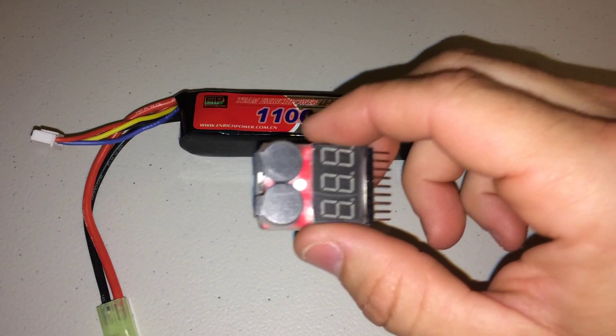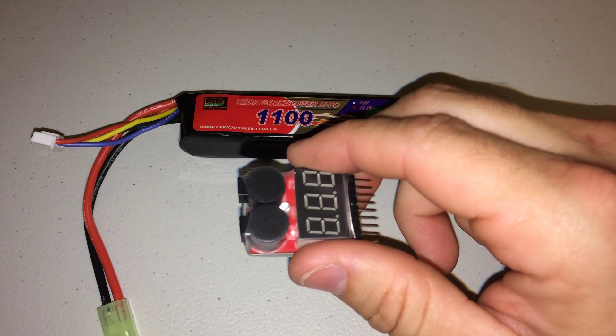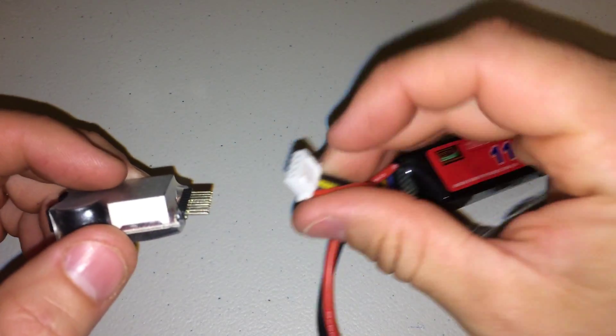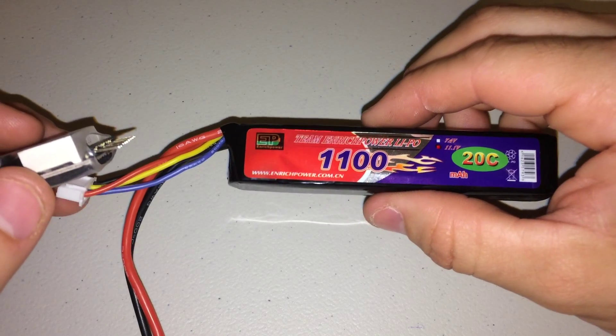Hey guys. Today we're going to be talking about this one through eight cell LiPo battery tester. We're going to take one of our enriched power batteries that we sell at Airsoft Powerhouse.